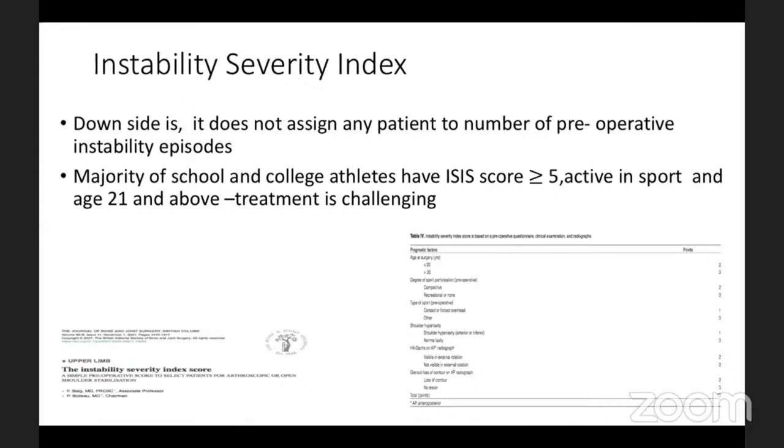Treatment would be challenging for younger individuals, especially contact sports athletes, when there are higher chances of recurrent dislocation not documented in the Instability Severity Index Score. The current paper by Giovanni says that more patients have been over-treated by a Latarjet procedure using the ISIS score rather than only a soft tissue procedure. This is a point everybody should note and think about in clinical practice.